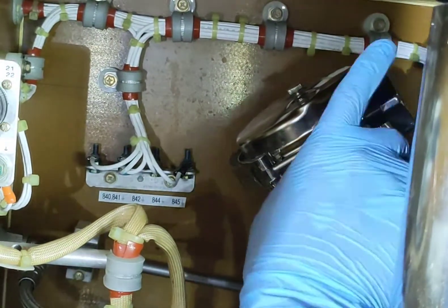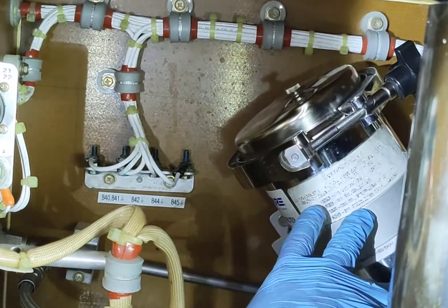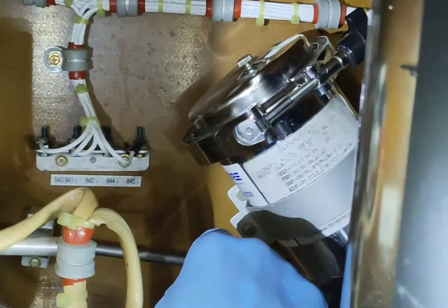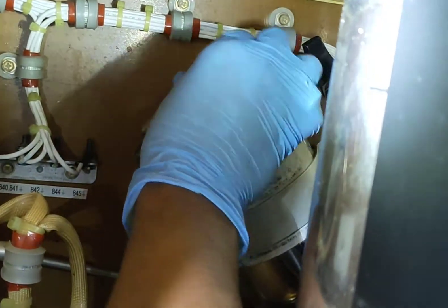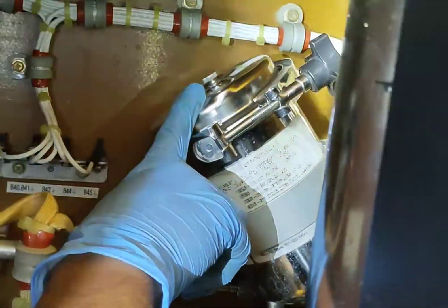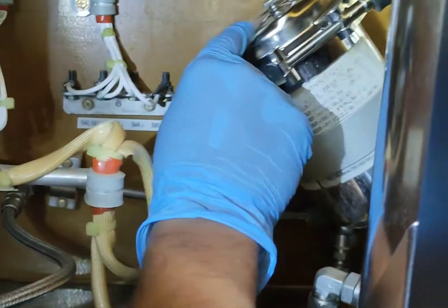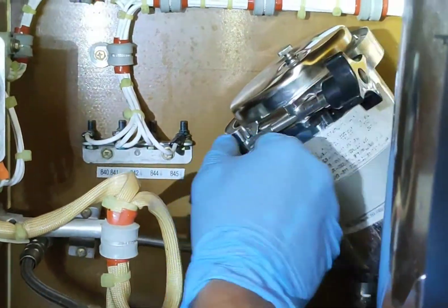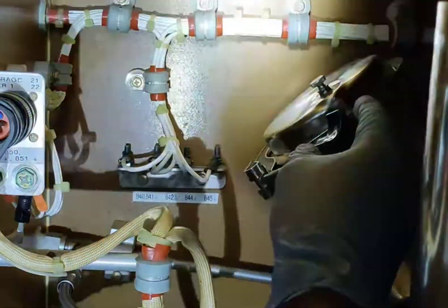Turn this knob anti-clockwise because the housing of the filter is pressurized. The pressure sometimes doesn't get released from the spigot, so in that case we can release the pressure by turning this top screw anti-clockwise. This will depressurize the housing so we can easily remove the clamp. In this case it's already depressurized, so now we will remove the clamp.